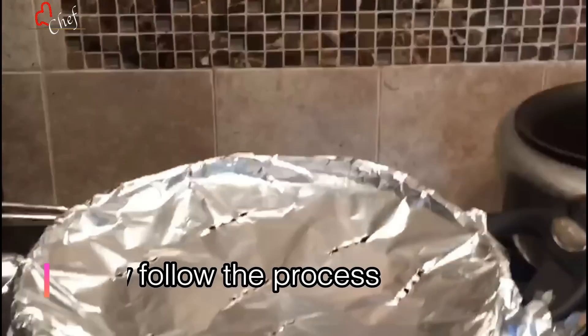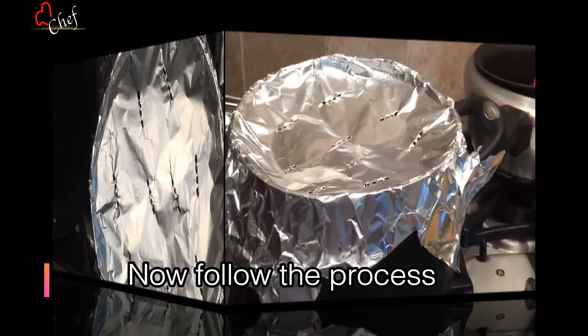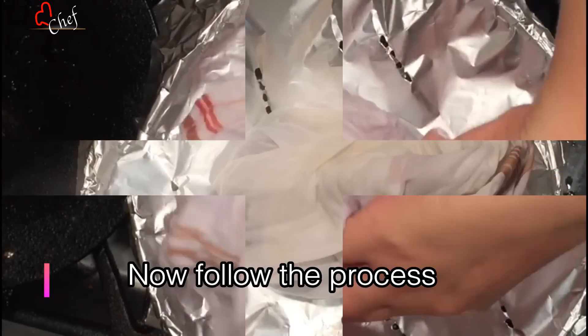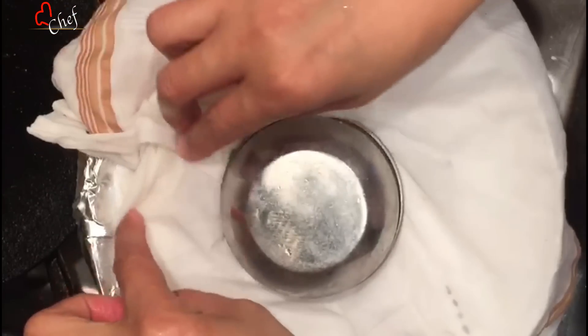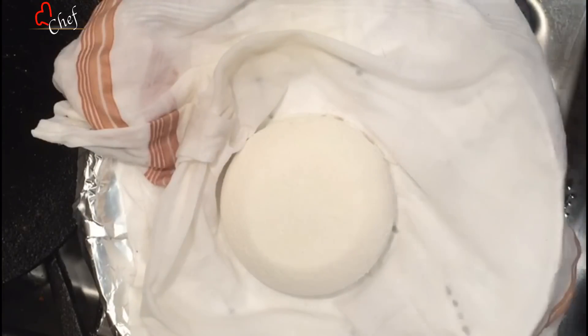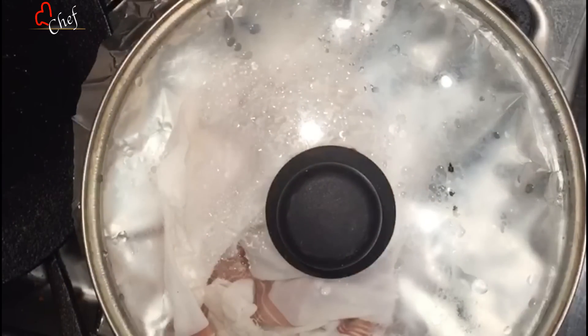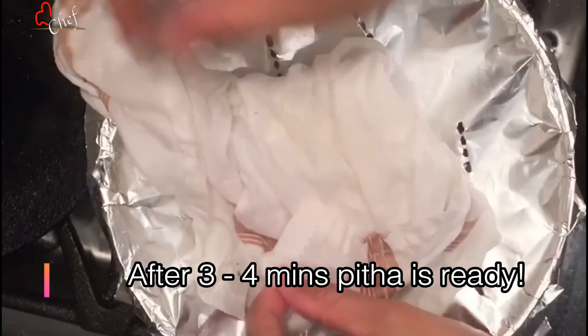When you're looking at the silver foil, we can see the silver foil corner on the top. I will be able to get a little bit of a green spot. We are going to make a piece of paper for 3 minutes. Now the paper is ready.